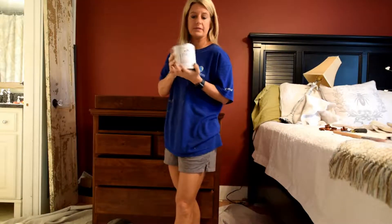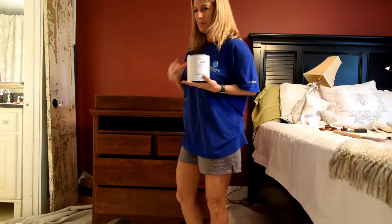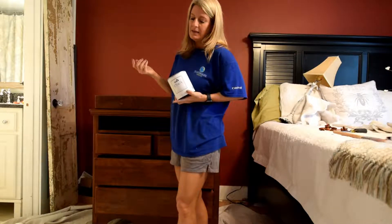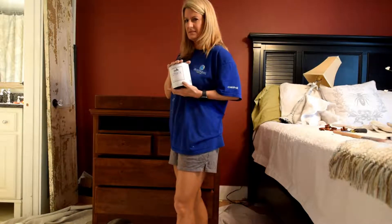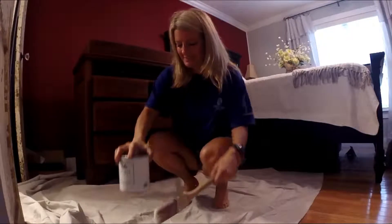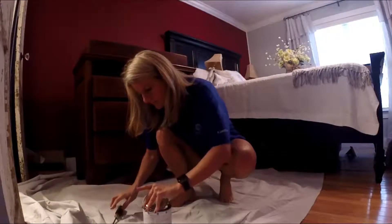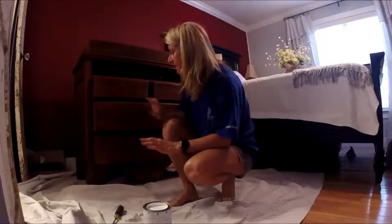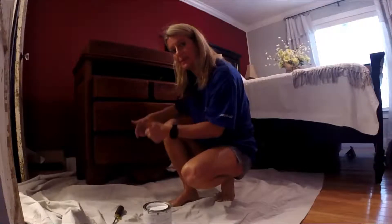I just bought this — it's Kiehl's brand chalk paint. I just got a quart, which is going to be more than enough to paint this. I went and got a drop cloth. Normally I don't paint on one, but I thought for y'all I would, so I don't have to keep seeing me wipe up drips of paint. It's hardwood floor — unless you drop it in the grooves, it's pretty easy. I figured since I was showing y'all, I would probably drop a ton. Let's get started. I'm going to pull these drawers out and move them to the side so I can paint the frame first, then paint each drawer and stand them up on their edge after I paint the cabinet.